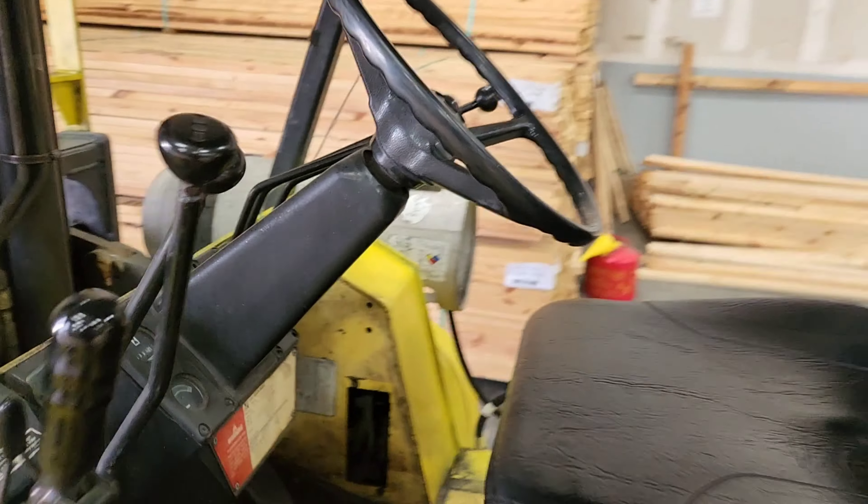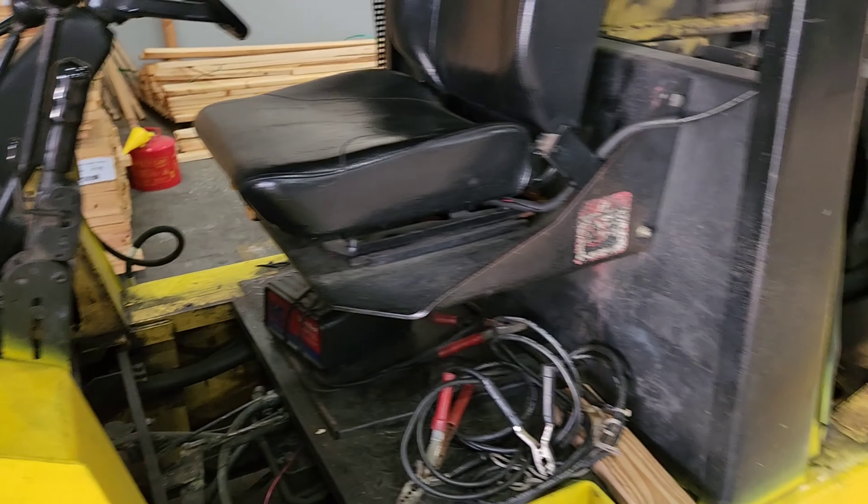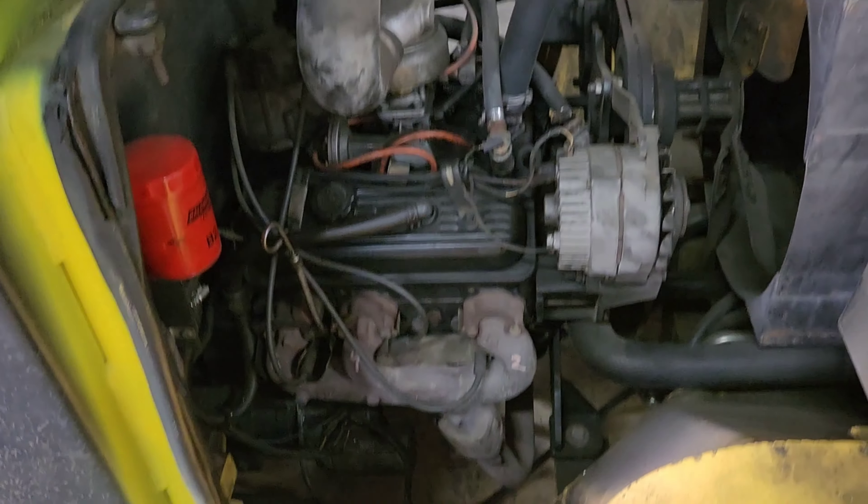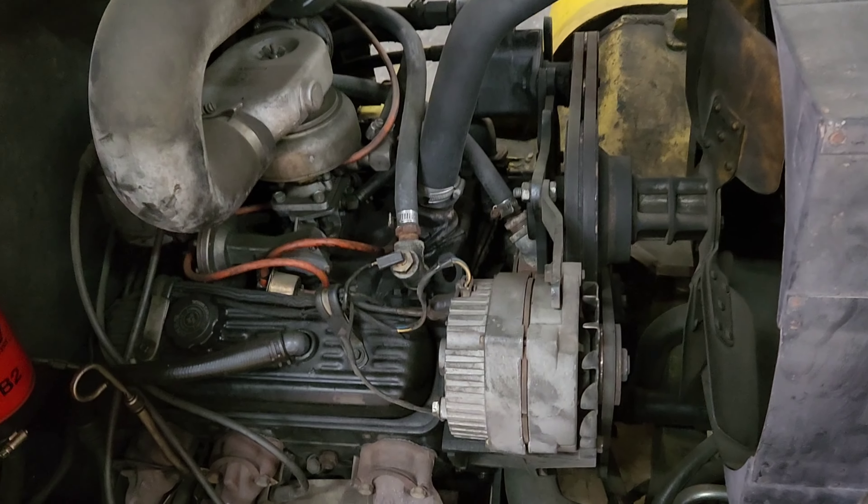As you can see, she doesn't want to start. The battery is down there and we're going to hook up the XP20 and give this thing a jump start.